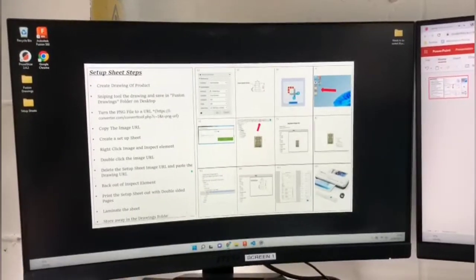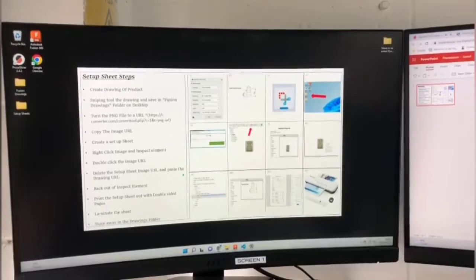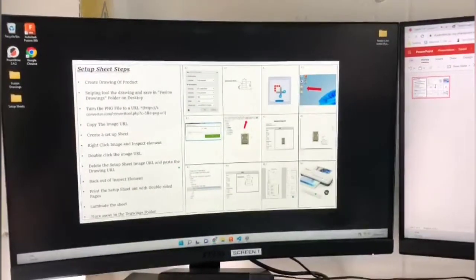I've put the computer screen that has these setup shoot sets, so it will fix the diagrams, which makes it a lot more easier when it comes back to doing the setup shoots if anyone else is doing them.